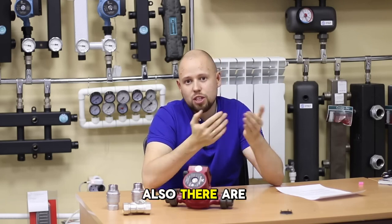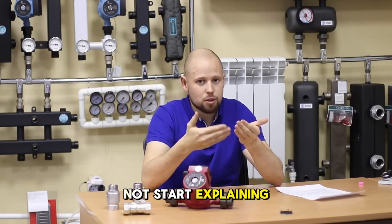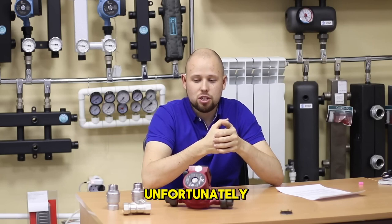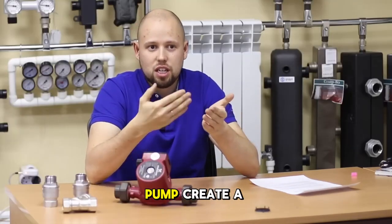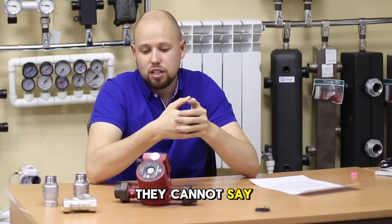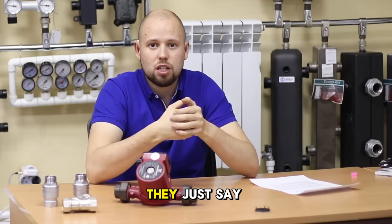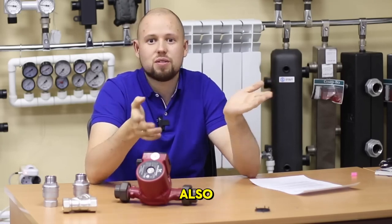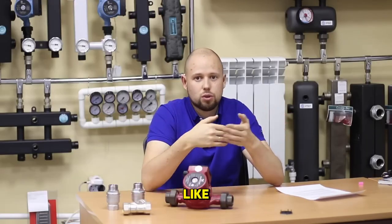Also, there are certain types of know-it-alls who just say that the pump creates a vacuum on the return. Unfortunately, when you ask them and try to understand how the pump creates a vacuum, they cannot say anything coherent and cannot explain anything either. They just say that the pump creates a vacuum. Therefore, you can ignore these arguments and install the pump however you like.